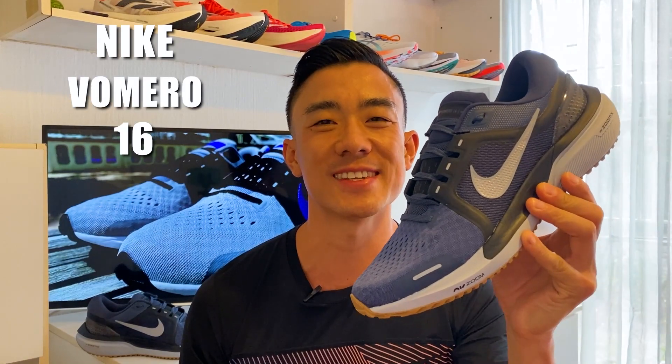Welcome back to Running Shoes Guru. My name is Brandon and today I'm reviewing the Nike Vomero 16.